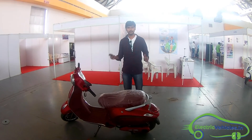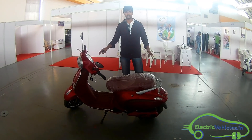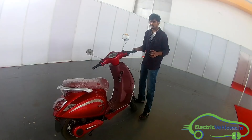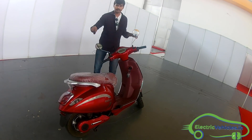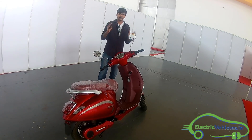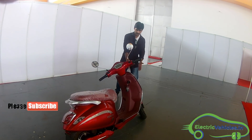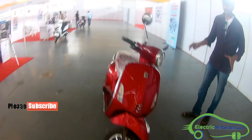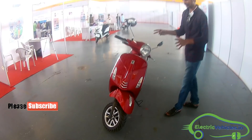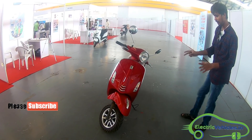Welcome back to electricvehicles.in. I am Krishnjyathana Mandela and you can see this is the e-Pluto electric scooter from Pure Energy. If you see the appearance of this electric scooter, it is like a mini Vespa — a vintage style of electric scooter, looking stunning as well.